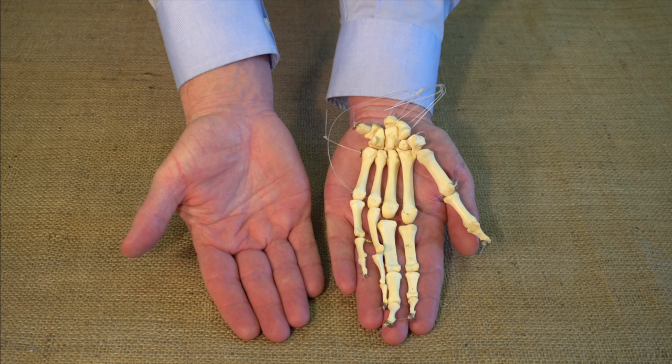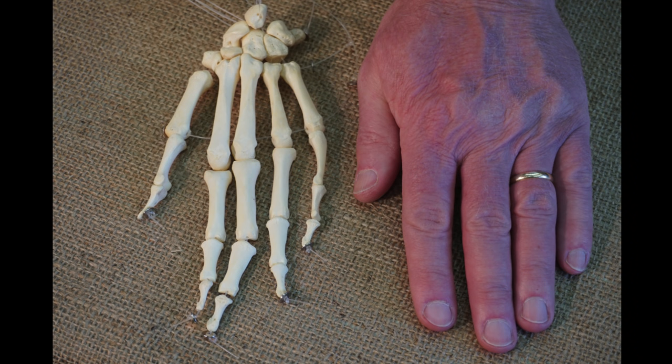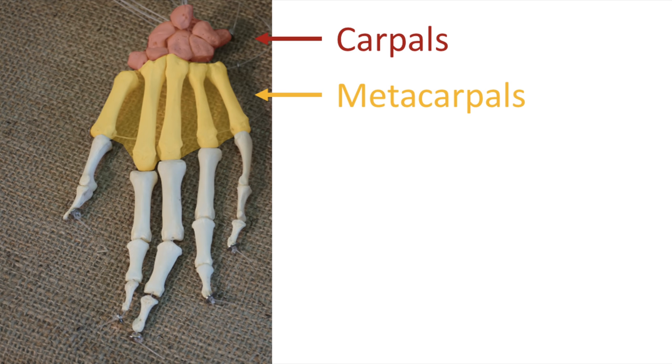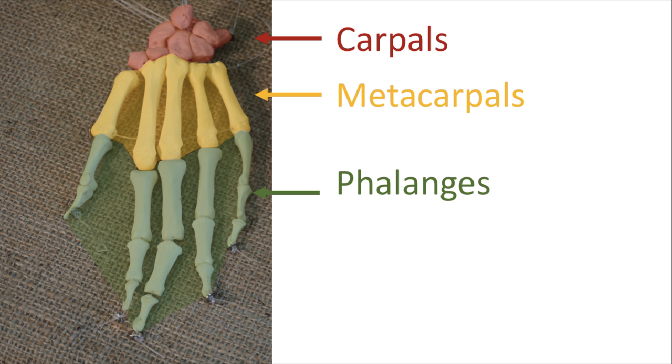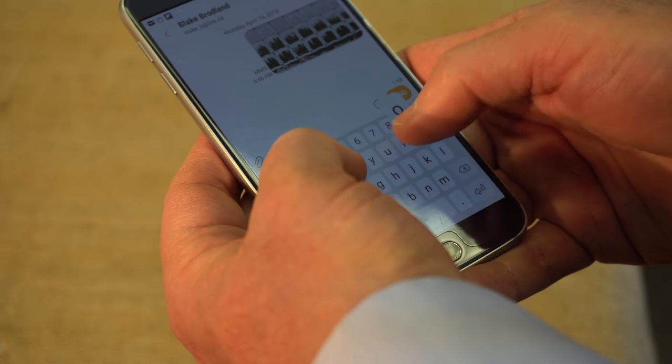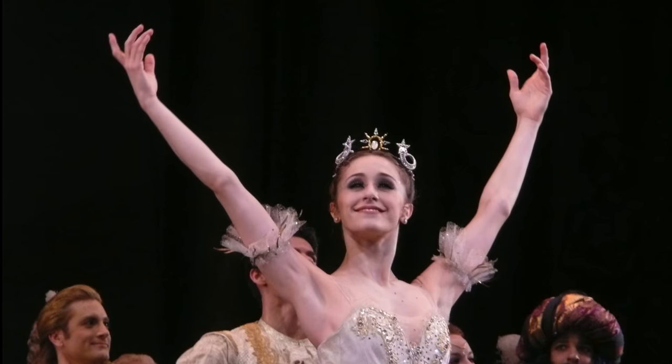Let's start by looking at the human hand. It consists of 27 bones. The first group of 8 individually named bones are collectively known as the carpals, and they allow the wrist to move and absorb impact. Next, 5 metacarpals form the paddle-shaped portion of the hand, and finally we have the 14 phalanges with their flexible joints. These joints allow our fingers to produce movements that are both accurate and exquisite.